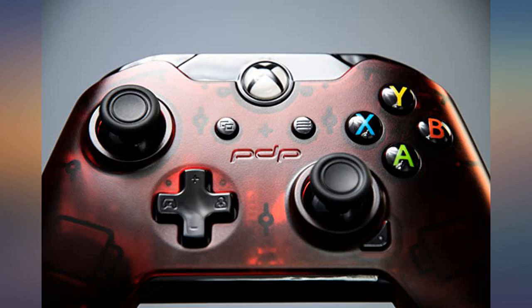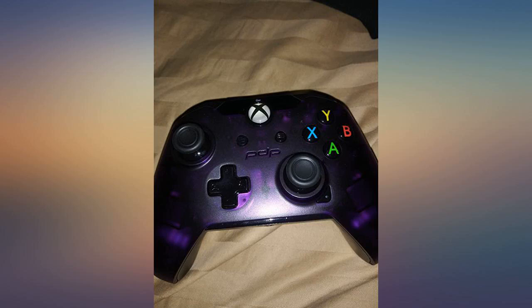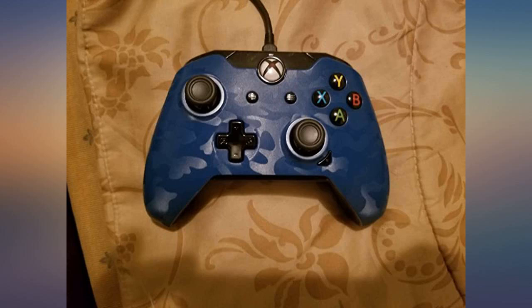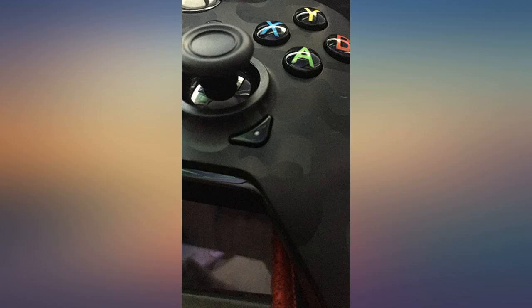So far this controller has been amazing. I've had it about 2 months and it's become my go-to Xbox controller. I don't play it super often, so I'm not sure about longevity. But it feels just as good — if not better — than the controllers Microsoft makes.